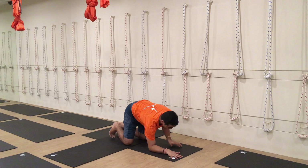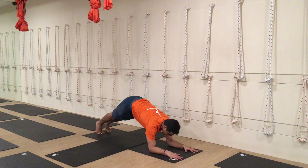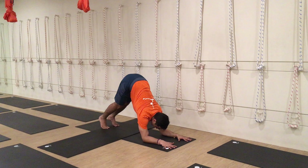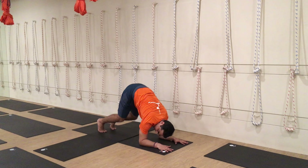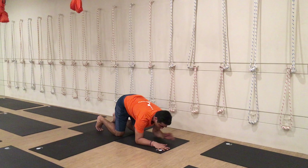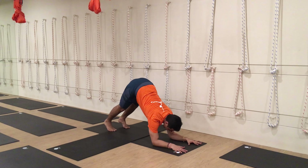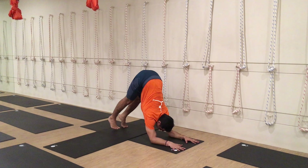Gradually start practicing the forearm plank pose. Make sure you push the shoulder back as you walk your feet forward. Many students make the mistake of moving the shoulder forward and locking it in, which makes it very hard to keep up with the posture. Always remember to push the shoulder backward as your feet move forward.